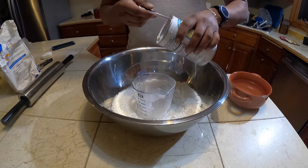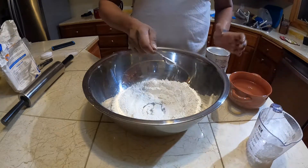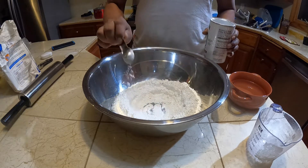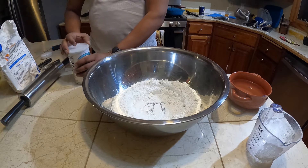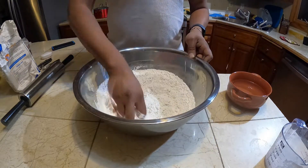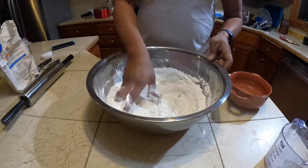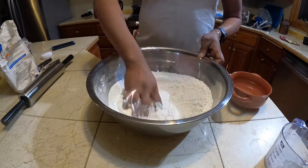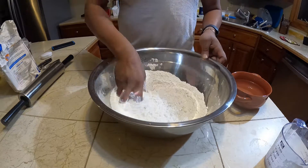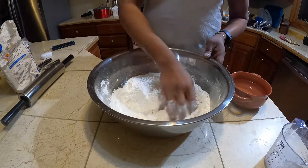I use two spoons of this baking powder here. I'll mix up this baking powder nicely in here. Make sure it's mixed up really good. It depends on the flour that you use — your roti will come out differently. This will be nice and fluffy.